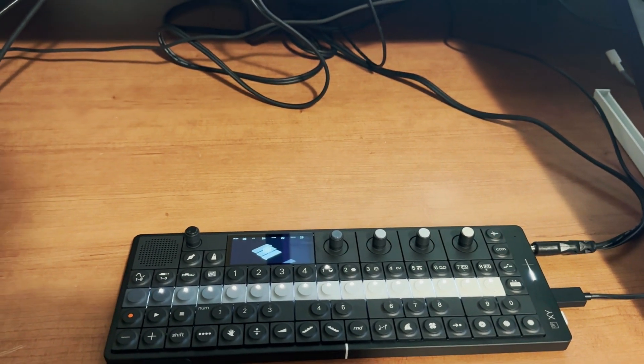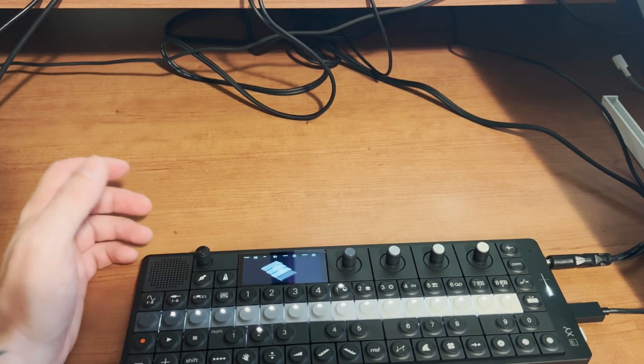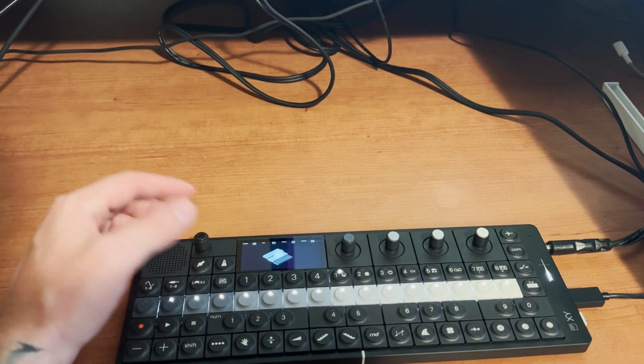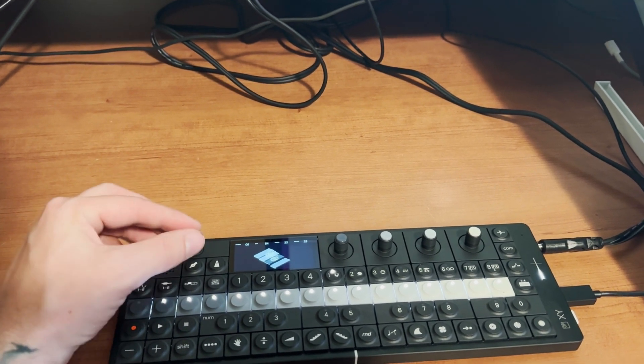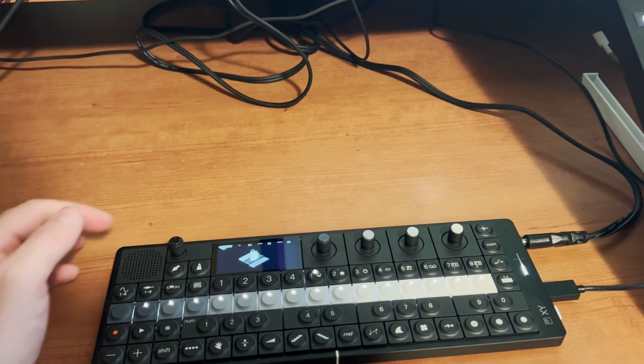What you're hearing is just the external hardware that I'm sequencing. Now if I turn the volume up, you'll also hear me blend in the sounds from the OPXY, which is a cool, interesting layer. It's nice to layer sounds.